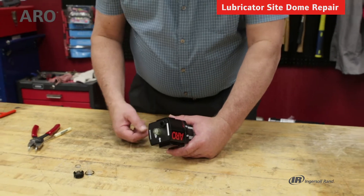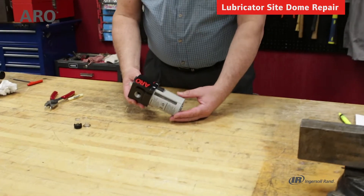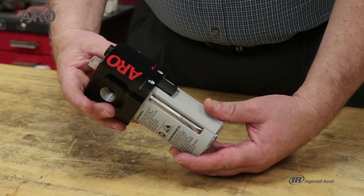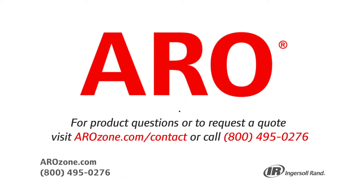We've completed this task at the workbench. However, if the unit is in place, you can de-energize the system and complete the work when the lubricator is still in line. If you have any questions, you can call tech support at 800-495-0276. Thanks, we'll see you next time.